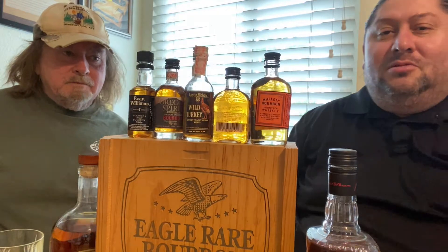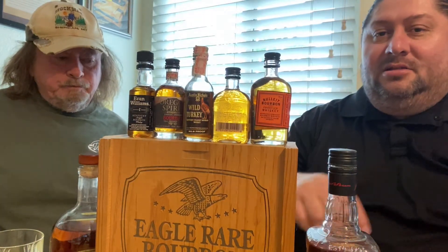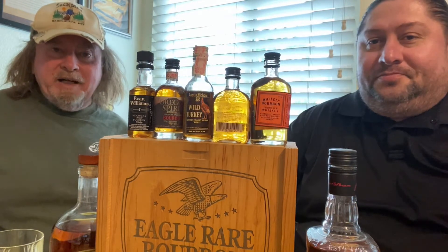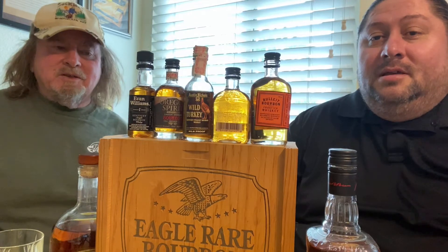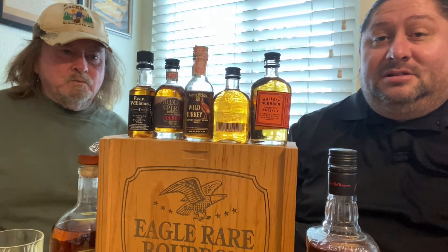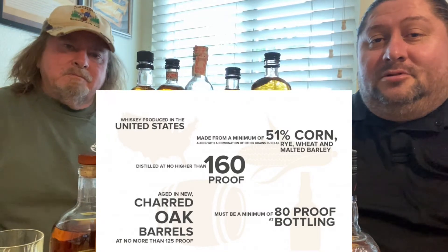We're going to try a little bit neat first, then try the same one on the rocks. When you try your bourbon, it is okay per whiskey aficionado to go ahead and have ice in it — that is allowable. Also, what makes a bourbon is five characteristics, which I'll talk about in a bit.